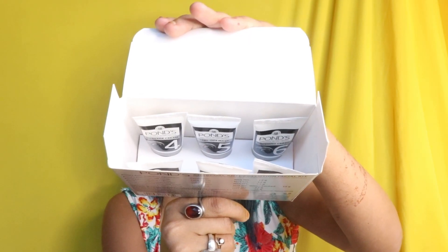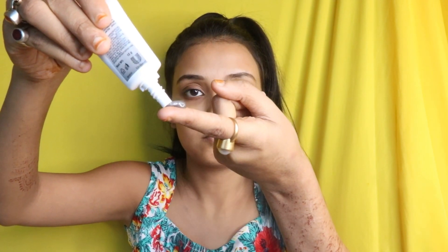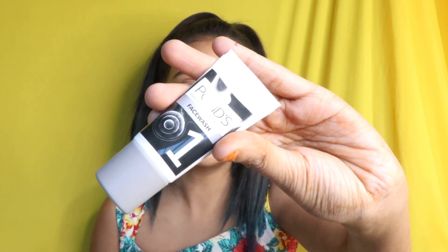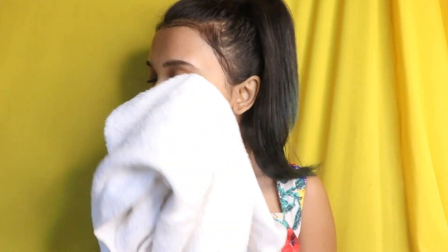I'm going to open it right now and show you guys. There are six tubes inside as you can see. I'm going to do the face wash first and then follow all the steps. I'm going to use this face wash now.